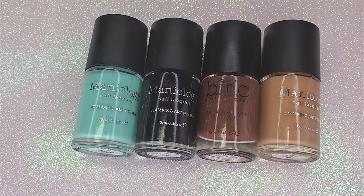I use these colors from Mannyology to create the palette. I'll have them listed in the description box below. When shopping Mannyology, use my code ALWAYS10 for 10% off your purchase.